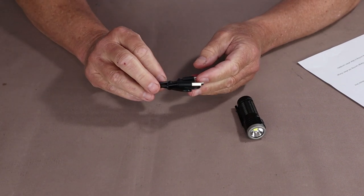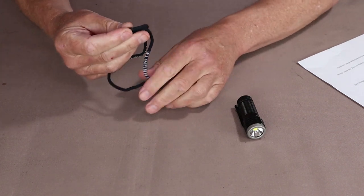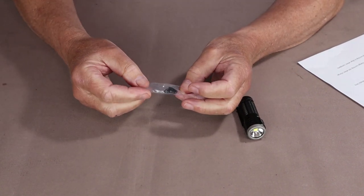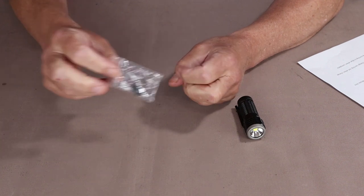It came with a micro USB charging cable — we'll talk more about that in a moment. It also came with a lanyard, which is nice. And it included a pair of spare O-rings and a charging port cover.